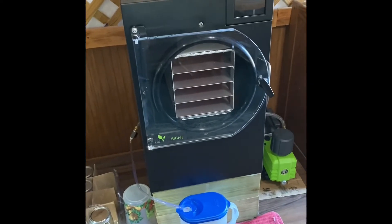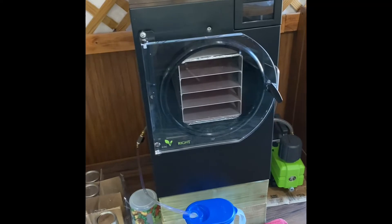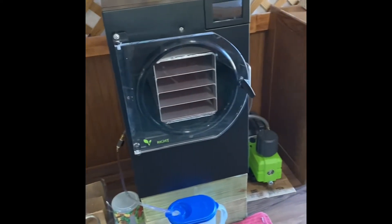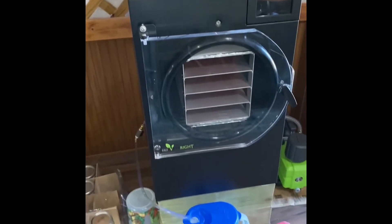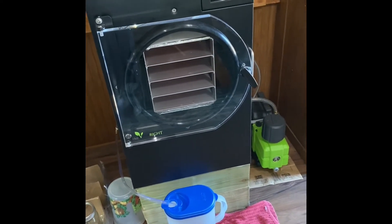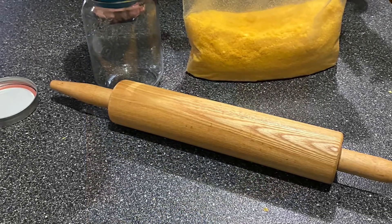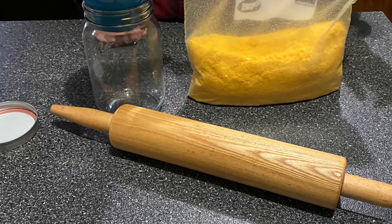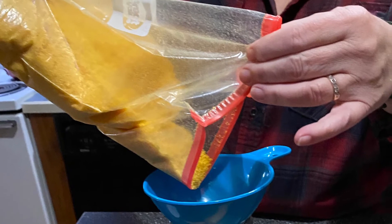Here is the Harvest Right freeze dryer that Michelle and Heather got me for my birthday. We've been doing all kinds of stuff in it — I'll show you a little bit later some of the things we've done. Once we are done with freeze drying, it's powdered, then it's either put into jars or into Mylar bags. We want to thank you for being with us.